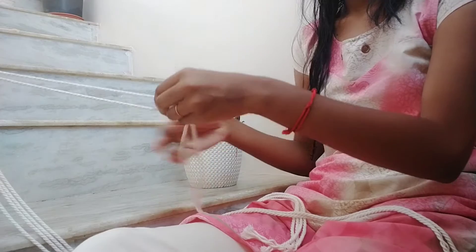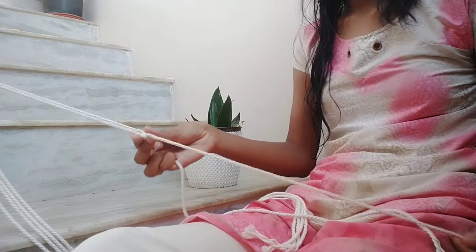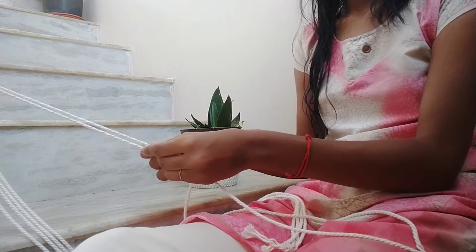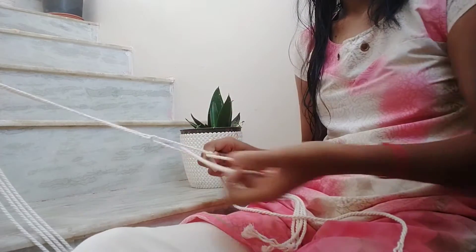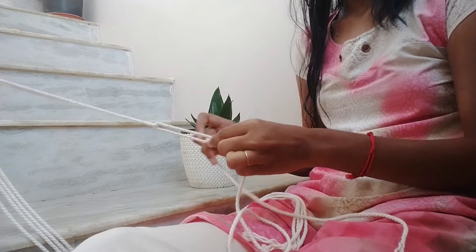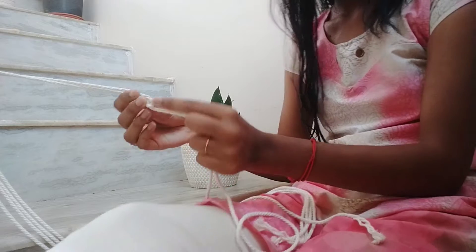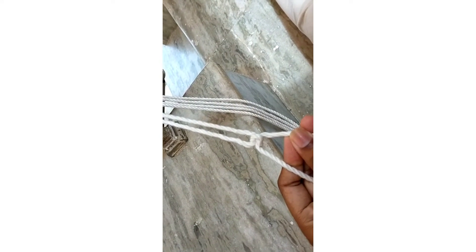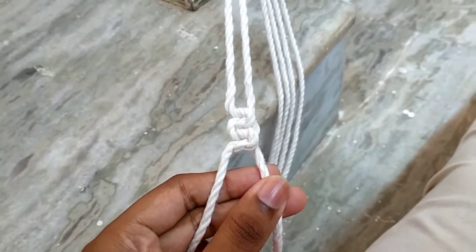Now I'm taking two strings which are adjacent and making square knots. See, as I'm showing — this is the second one in the opposite way. After this you will get a square knot. See, that is the square knot.